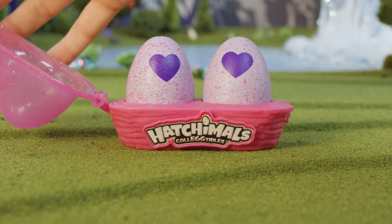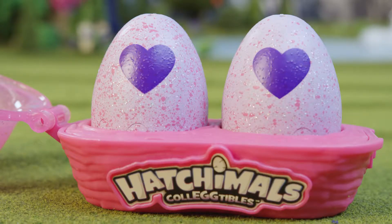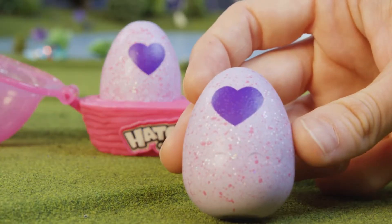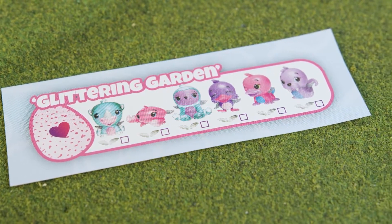The two pack egg carton is the only way to collect the six Glittering Garden Special Edition characters. In each two pack you'll get two Hatchimals Collectibles in their egg. All Glittering Garden eggs have a sparkly glitter to them. You'll also get an instruction sheet and a Glittering Garden Special Edition collector sheet so you can keep track of who you've hatched. Now let's get hatching.